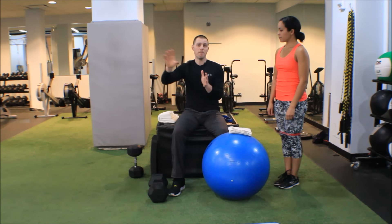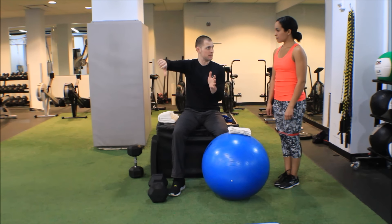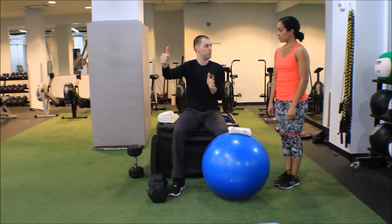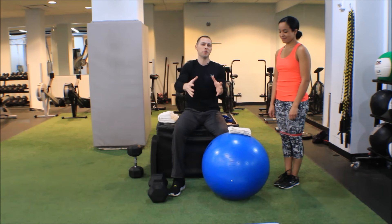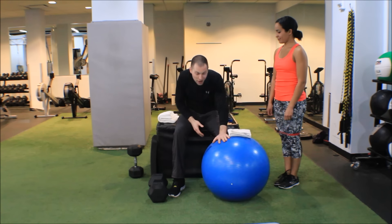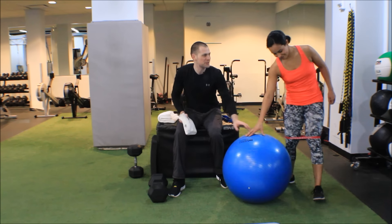Since I'm maximizing time under tension, my load is going to decrease a little bit, which means I can increase the stability component of the exercise and further increase motor unit recruitment. So out comes the stability ball — go ahead and take a seat on it.